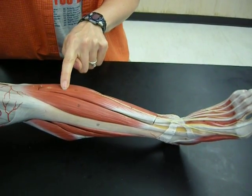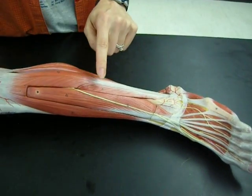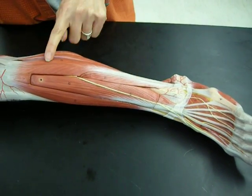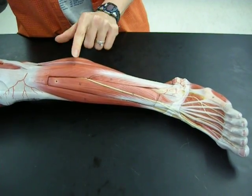This muscle is the extensor digitorum longus. We keep moving to the lateral side. This muscle here is the tibialis brevis. This muscle here is the tibialis longus. Look at the length of the tendon as opposed to the length of the muscle.